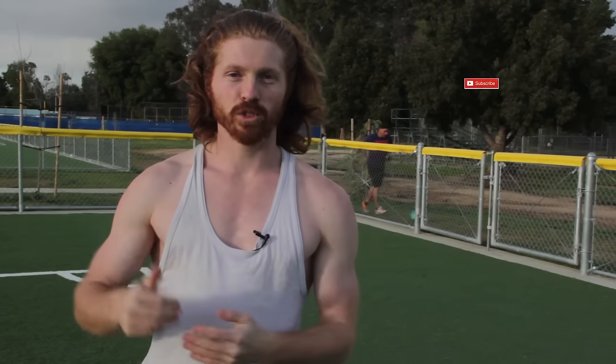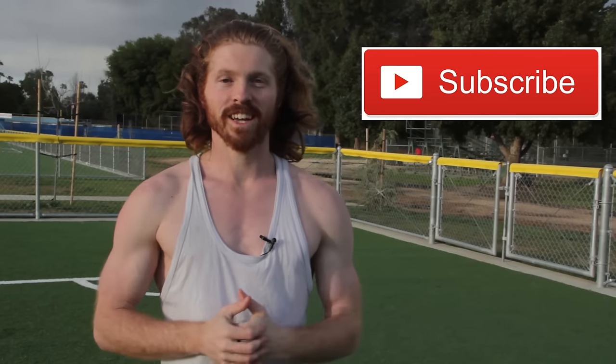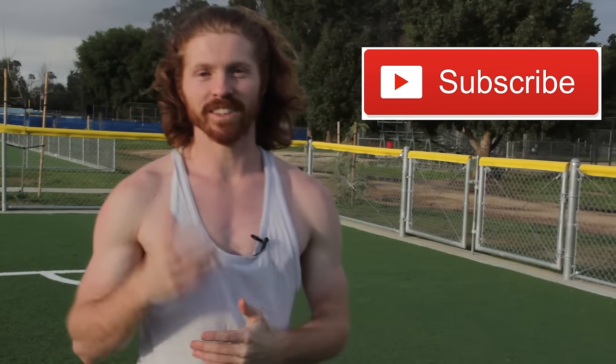Those are some awesome exercises to develop foundation points: coordination, strength, mobility, and flexibility. That's the B-Twist tutorial. Those foundation points are the biggest thing you can train on if you're having trouble, and then use those technique steps to master your B-Twist. Make sure to subscribe to the channel for more videos like this, leave any comments below for more tutorials you want to see. As always, train safe and get those B-Twists.